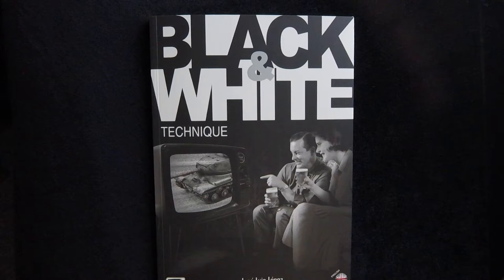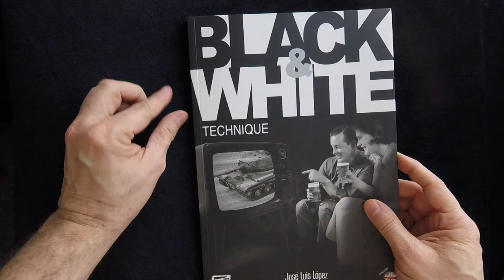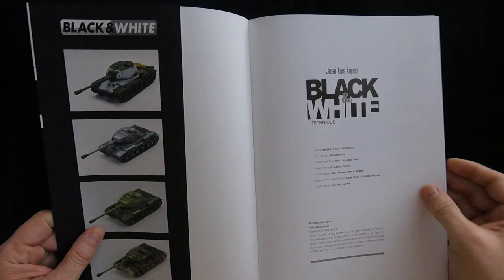Today we've got something unique for you. This is the book Black and White Technique by Jose Luis Lopez, with Ammo by Mig as the publisher. It's going to cover an interesting potential way for people to light their models in terms of a black and white undercoat.